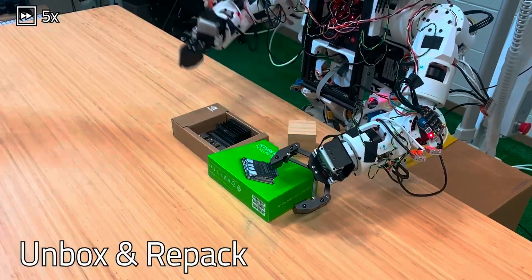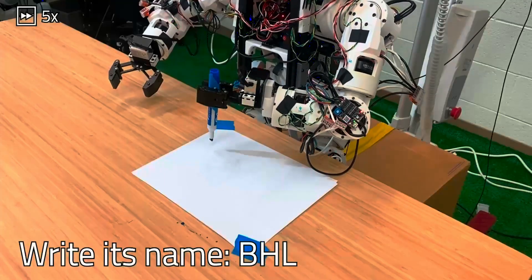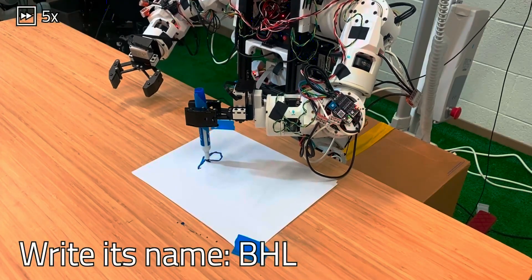The project provides an accessible introduction to humanoid robots by utilizing off-the-shelf materials and 3D printed components, allowing users to construct, alter, and learn without needing specialist tools or facing financial limitations.